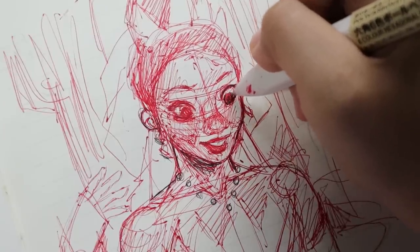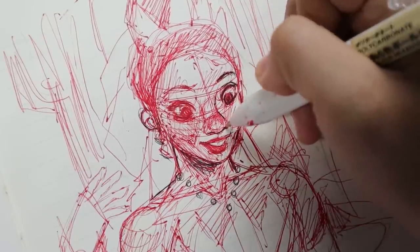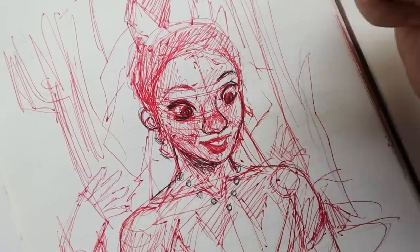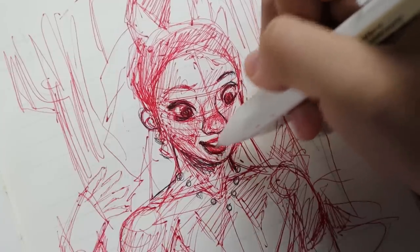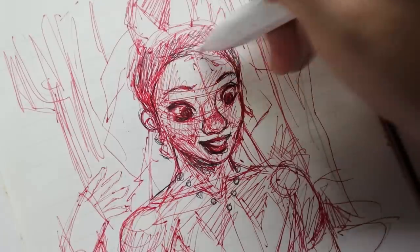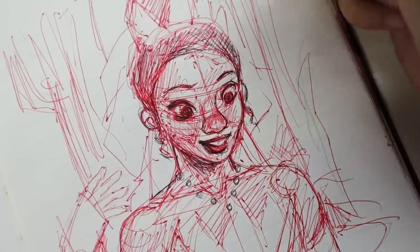Hey you guys, welcome or welcome back to my channel. Today we'll be painting Tiana from The Princess and the Frog. This is technically part of my painting over my sketches series, but just like my Sleeping Beauty one, this wasn't requested — I just really wanted to do this for myself. I will still be doing the requests on my next video in the series, but I wanted to sprinkle these little side projects as I go. I think the next one is gonna be for The Witcher, so I'm really excited about that too.